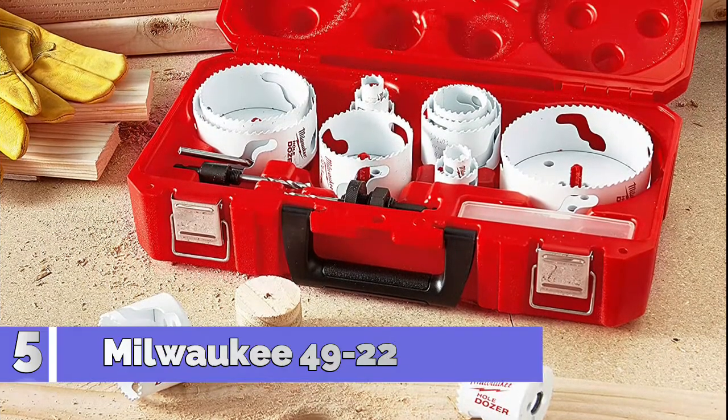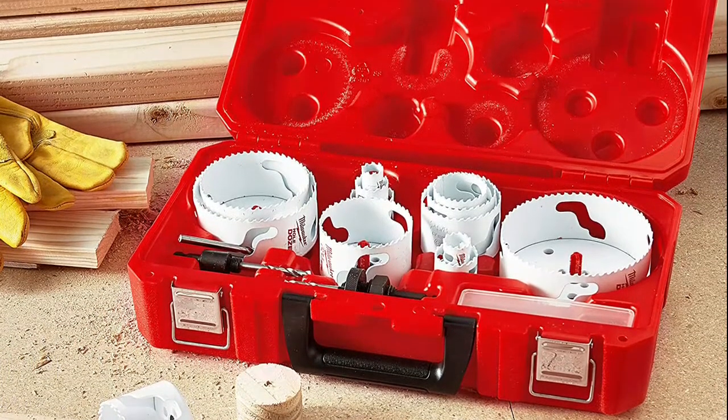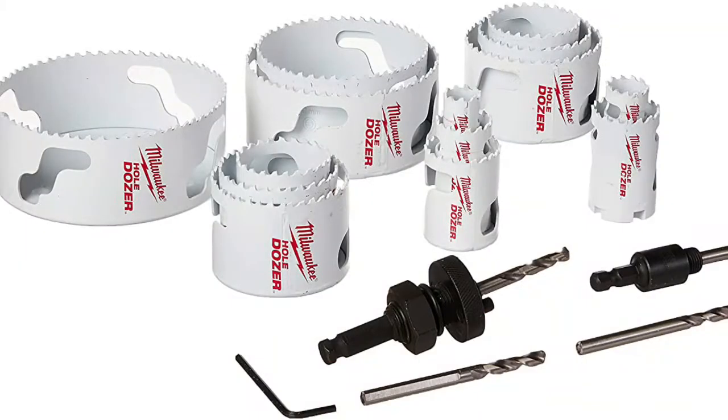Number 5: Milwaukee 4922-4105. The product is easy to use, durable, and manufactured in the United States.